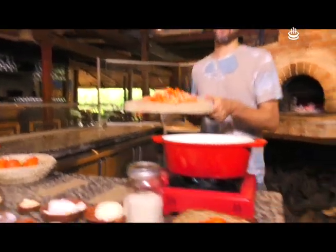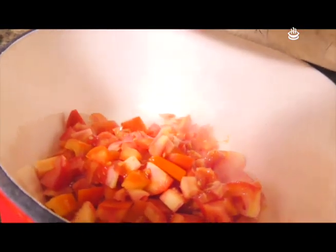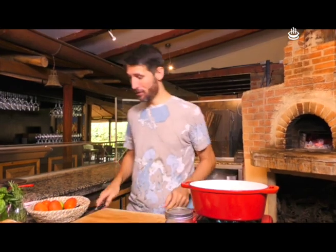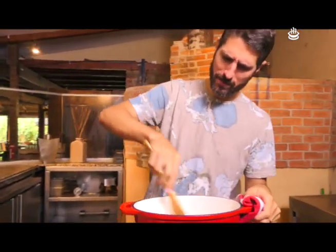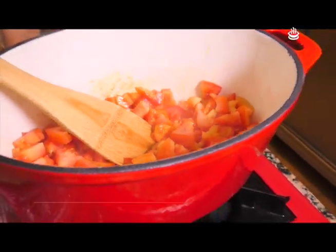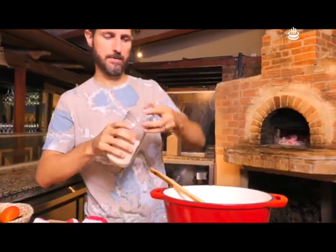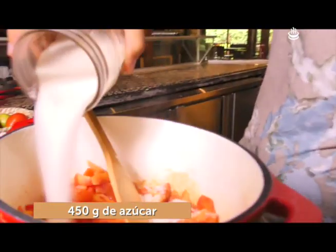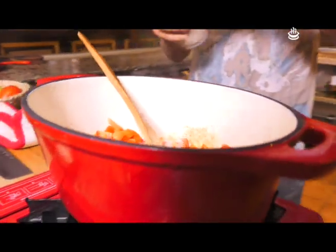Con cuidado. Vamos a empezar a mover de esta manera. Vamos a poner una pizca de sal. Vamos a poner azúcar, buena cantidad de eso.